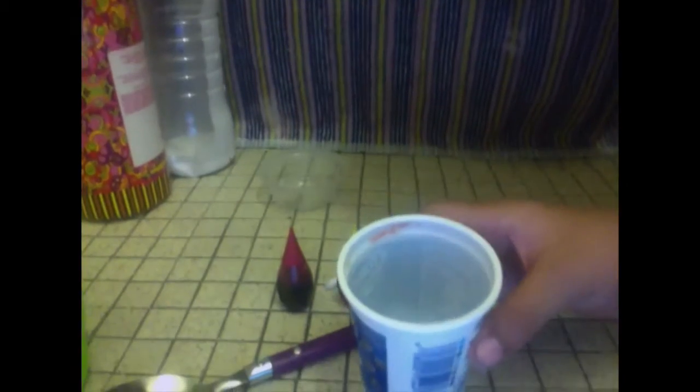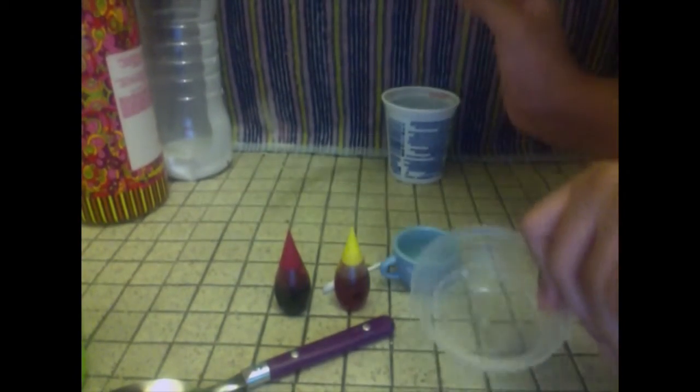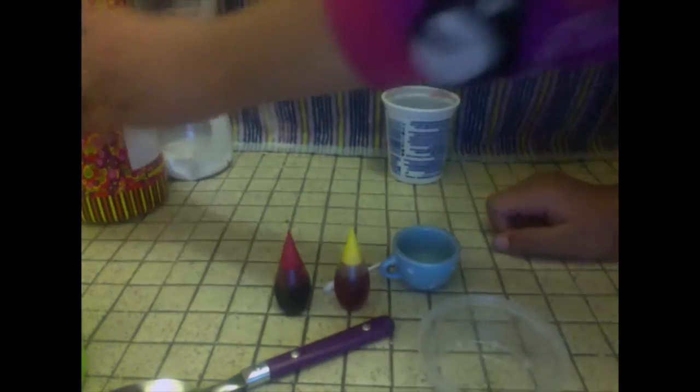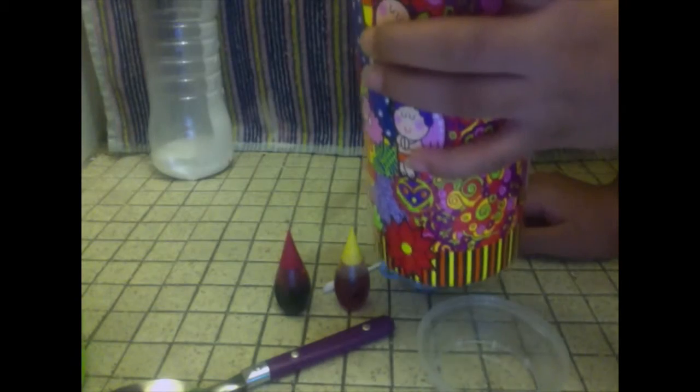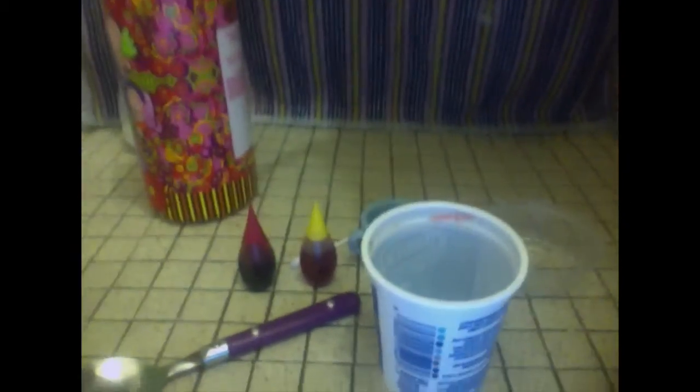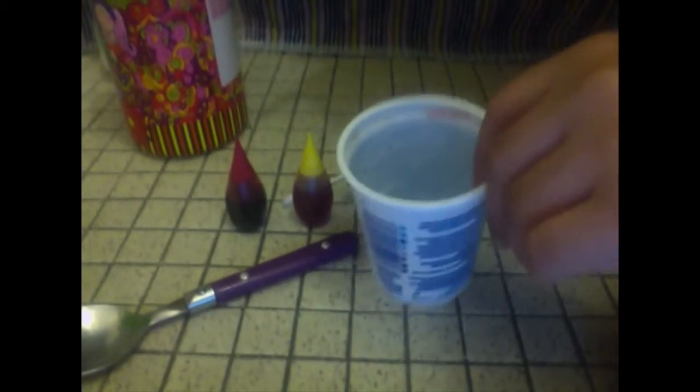I forgot to get a cup to mix everything in. Let me make this closer so you can see. I'm going to use this clear cup so you can see everything.